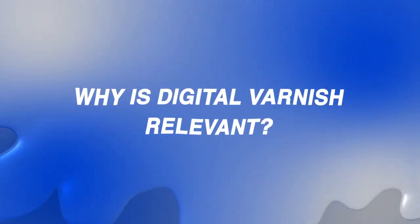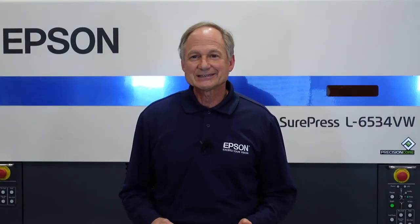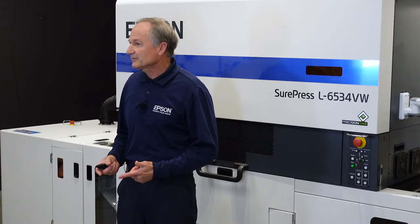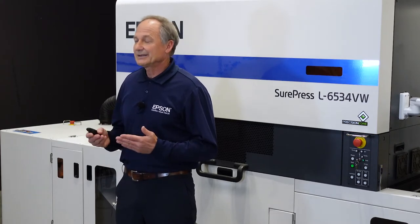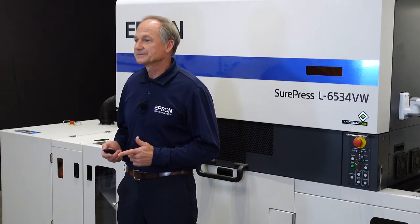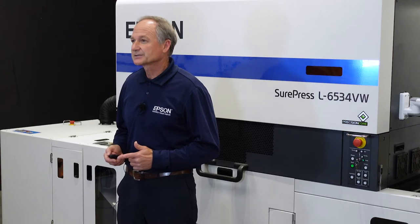Why is digital varnish relevant? All sorts of product categories are embracing digital varnish, from the stylish art in craft brewing to the bold labels in nutraceuticals and cosmetics. The growing cannabis market is using the upmarket feel that a spot varnish can offer. All of us know the label is the first interaction a consumer has with a product. We all know boring labels lead to consumers ignoring product.